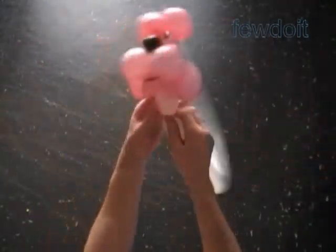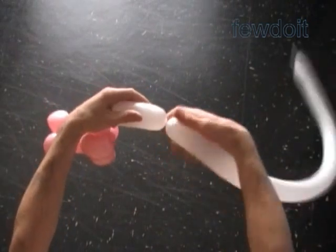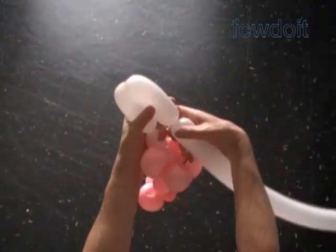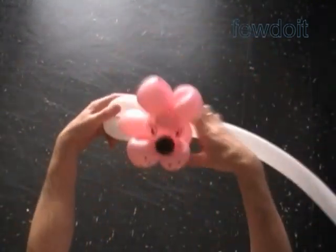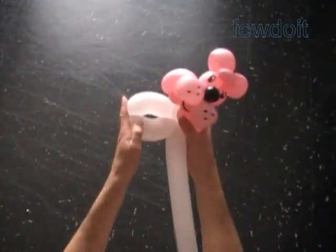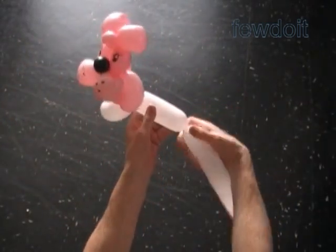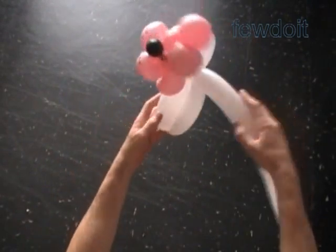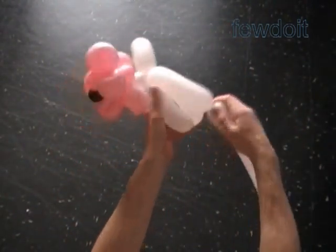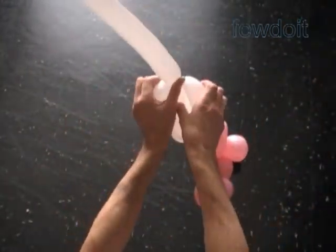Twist the first white about 3-inch bubble — it is the neck. Twist the second about 4-inch bubble. Twist the third about 4-inch bubble. Lock both ends of the chain of the last two bubbles in one lock twist — it is the front legs. We can shape it a bit or make it rounder. Twist the fourth about 5-inch bubble. Twist the fifth about 5-inch bubble. Lock both ends of the chain of the last two bubbles in one lock twist. Twist the sixth about 6-inch bubble. Lock the end of the sixth bubble between the fourth and the fifth bubbles.